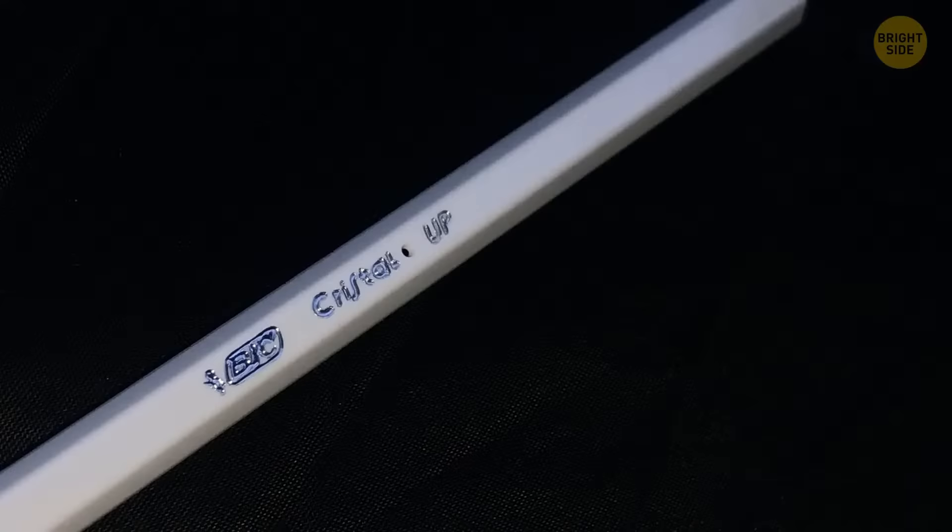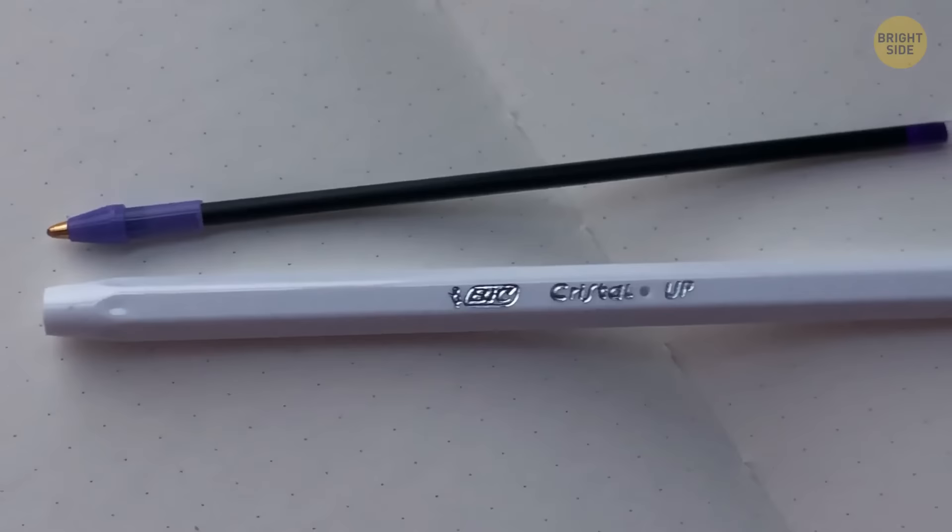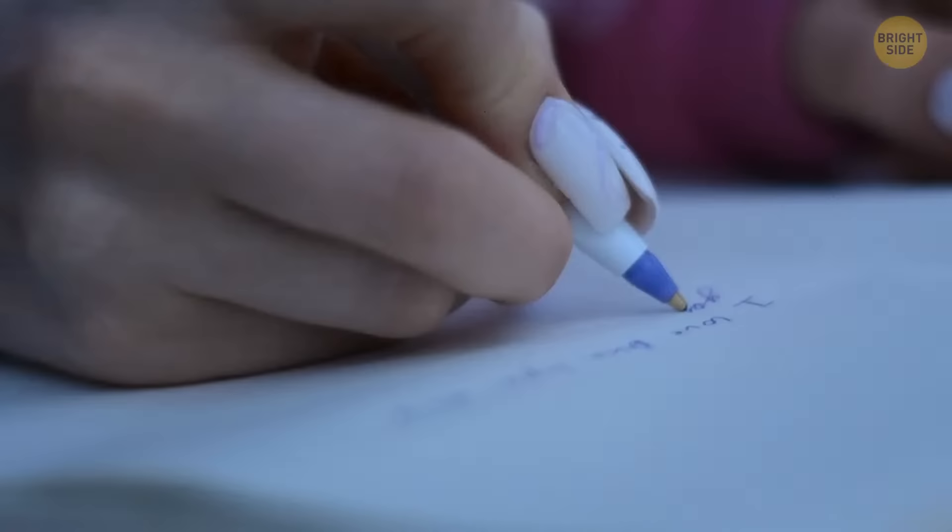Disposable ballpoint pens come with a little secret — in some of them there's a small hole in the plastic part. It's actually a rudimentary ventilation system, supposed to let the ink easily make it to the tip of the pen.